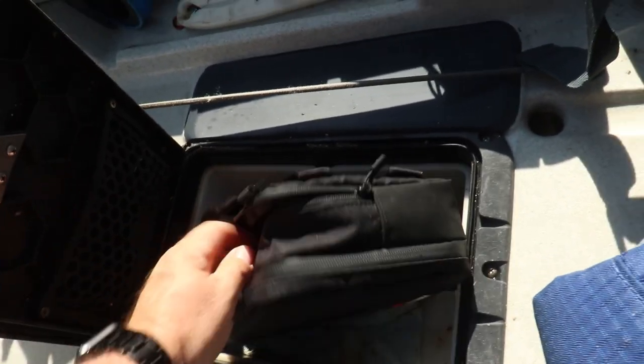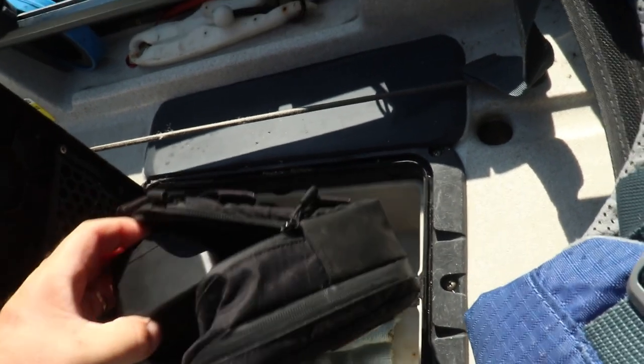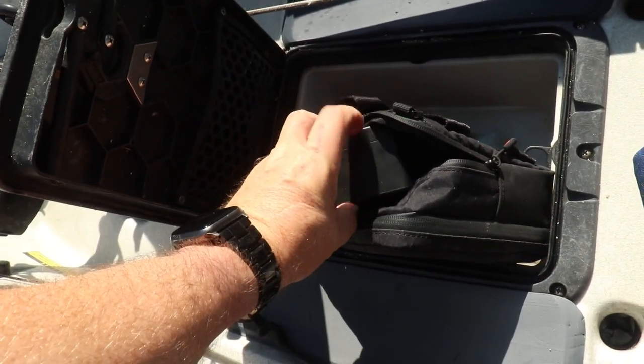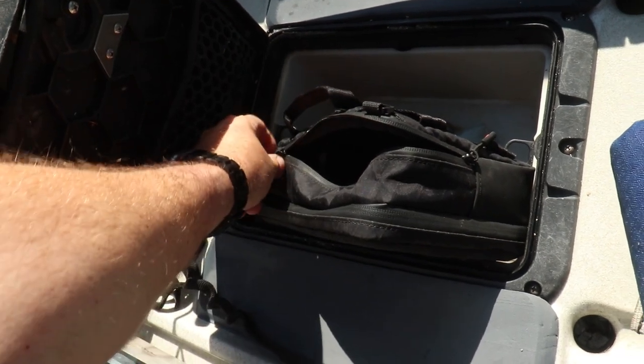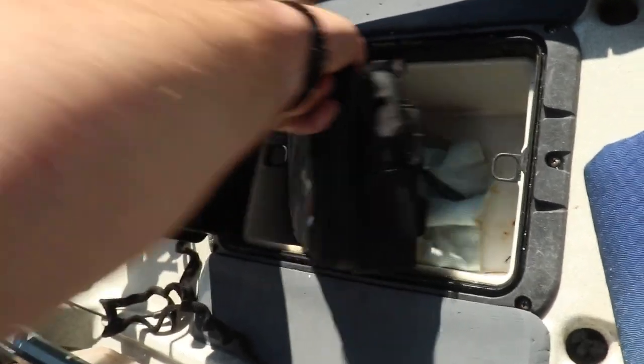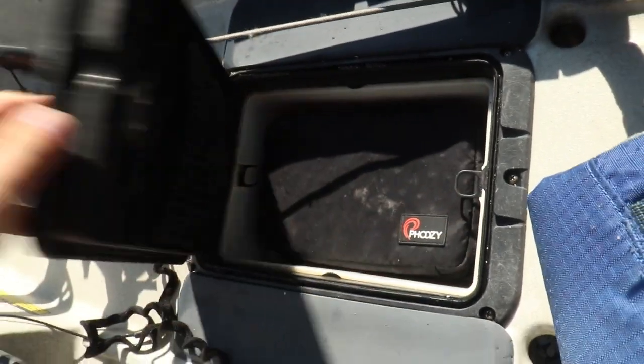In the center console I keep a little waterproof bag that has all of my water-sensitive electronics: my GoPro batteries, GoPro battery chargers, an extra GoPro, some microphones, and that kind of stuff. It goes in this bag inside the center console so I don't have to worry about water splashing on it and ruining any of that equipment.